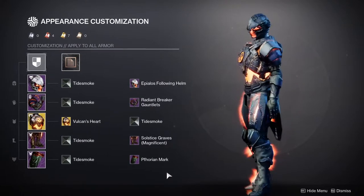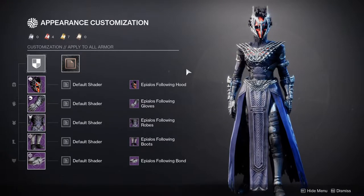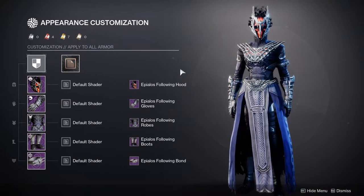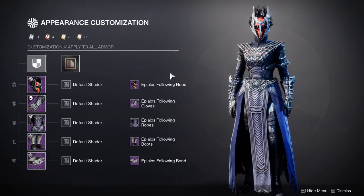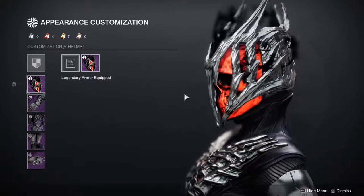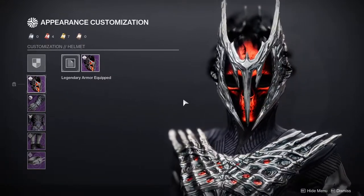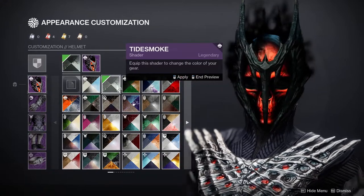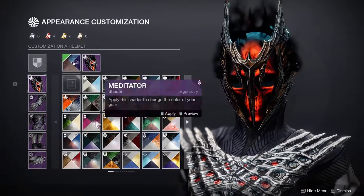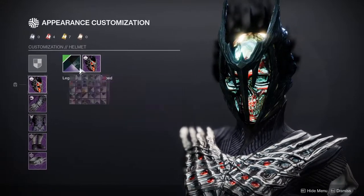Next one is the Warlocks, and then I'll give my final thoughts. I'm going to be real with you guys — I'm not the biggest fan of yours. The only reason I think you guys win is because you have the best helmet. I'm not even kidding — this looks menacing. This helmet is probably one of the best helmets Bungie has ever made for Warlocks — probably ever. There's just so much detail in it, it looks amazing. It still has the same issue as the other classes — bro, can you imagine if the orange wasn't there? It would be so cool.